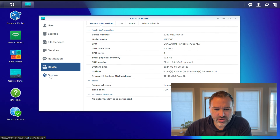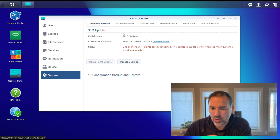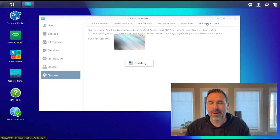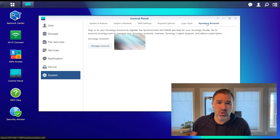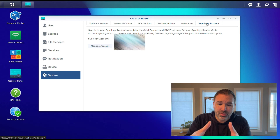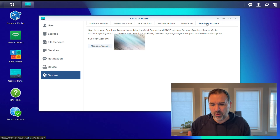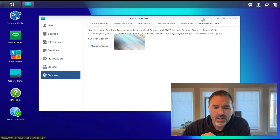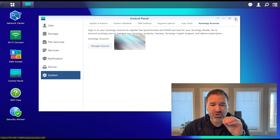Under System, this is where you would update your system and update the database — there are some security databases built in. One thing I'll mention is you can sign up and tie this thing to a Synology account. I recommend doing that — it's 100% free, it doesn't cost anything. But it allows you to set up some of the remote features that come built into the system and take advantage of a lot of those. The app and the local interface will still work even if you don't do that.